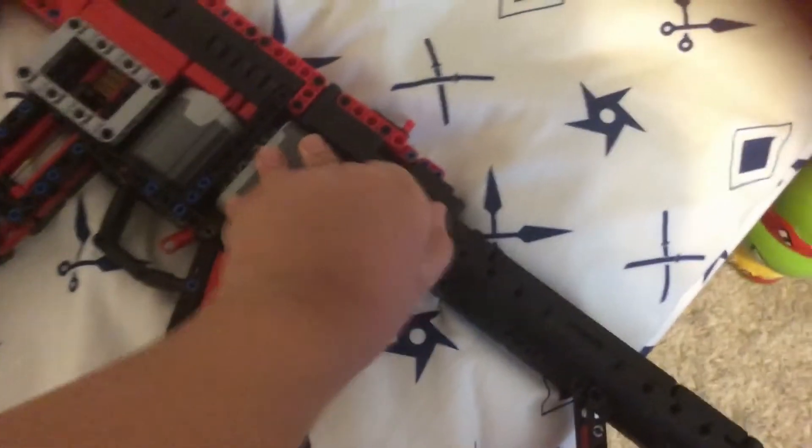Another cool perk: the stock can fold. I unclick this thing and now it folds. If I press it down it clicks back in. So it's a foldable stock, which is good if you want to put it somewhere.